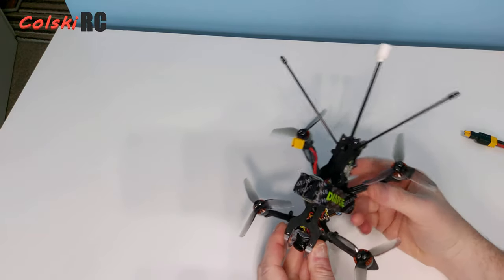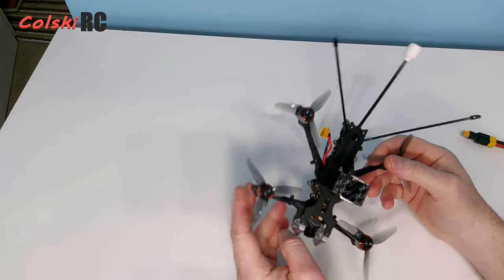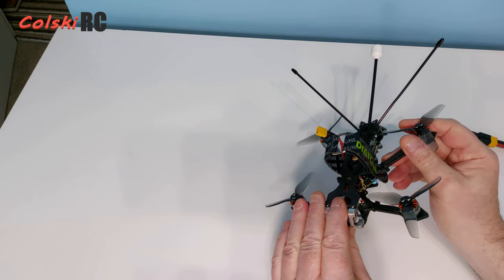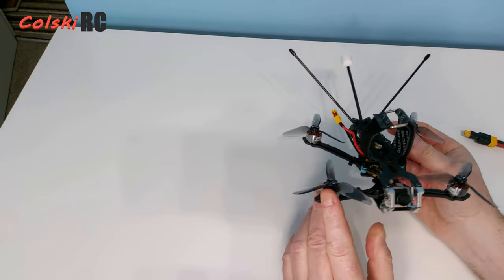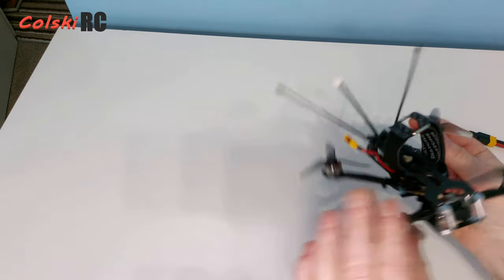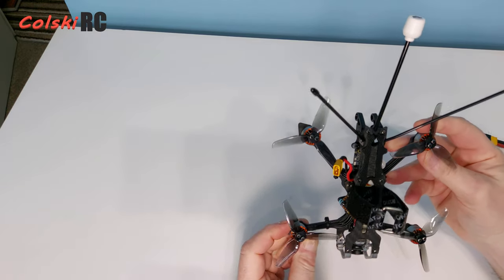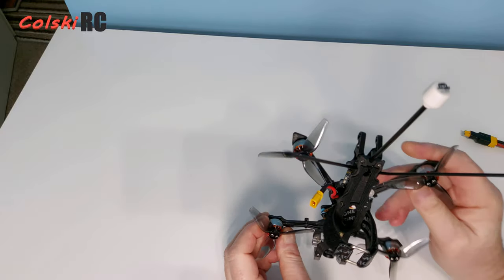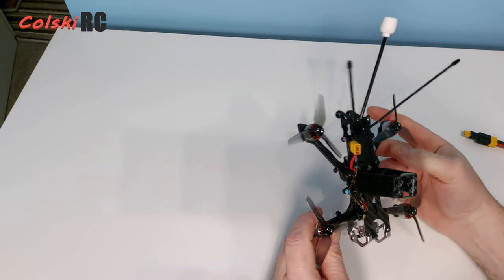It's a nice little quad at about the right price. The RunCam — if you've ever used one — is a decent enough little camera that performs well enough, but you need medium to high light. You don't want to fly this in low light because it's not the best low-light camera.